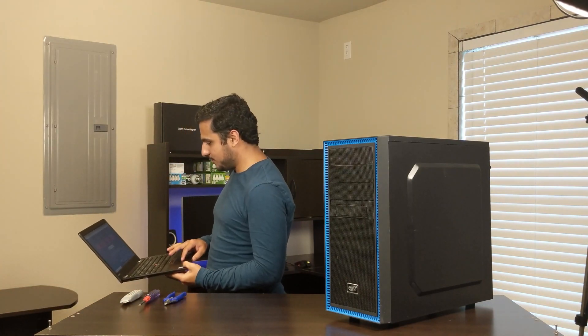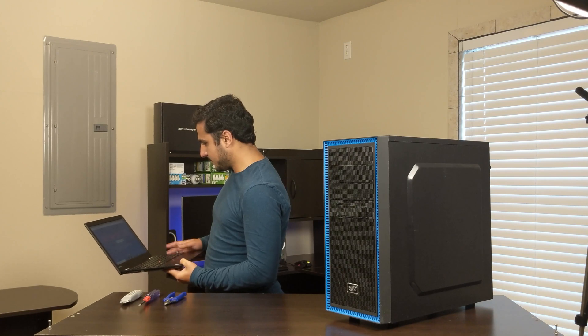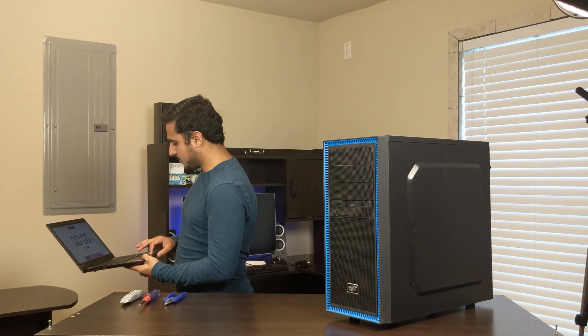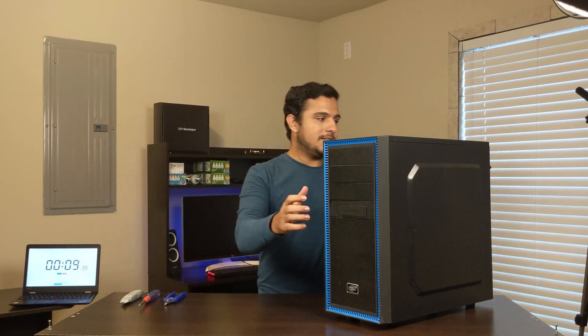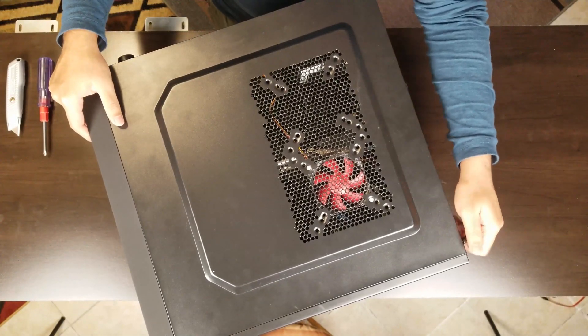Before we start the teardown of this PC, I thought let's start a stopwatch and see how long it will take me to disassemble this PC. I'm going to start a stopwatch on this laptop. And let's start disassembling — the very first thing I'm going to do is removing the side cover.